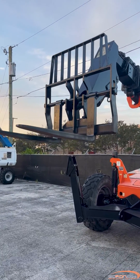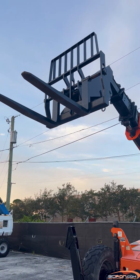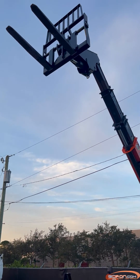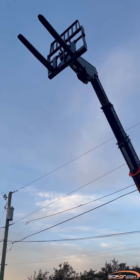Today we are going to be showing you how to troubleshoot fault code 4337, throttle pedal voltage out of range, on your JLG telescopic forklift. If your machine encounters this fault, the engine will no longer throttle.